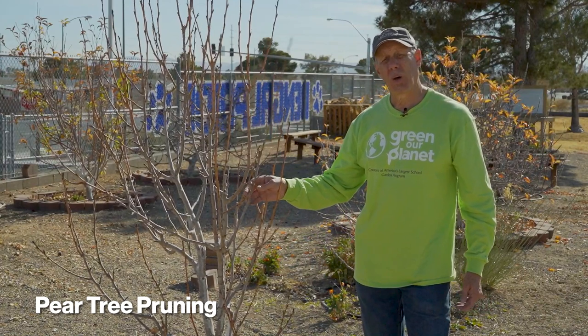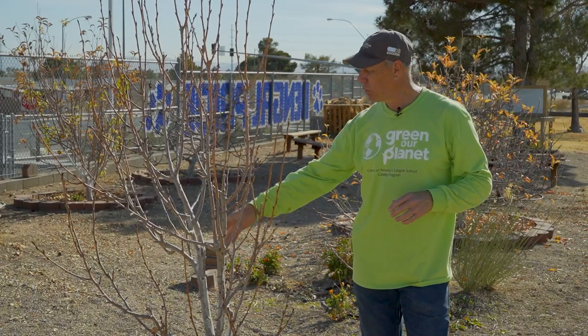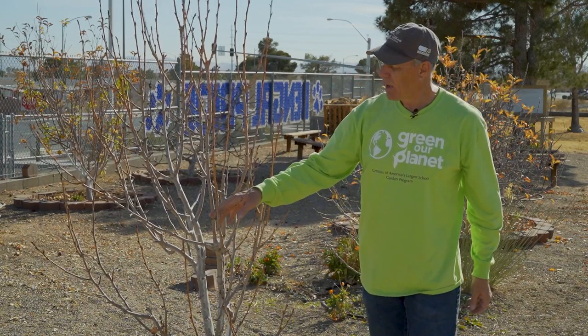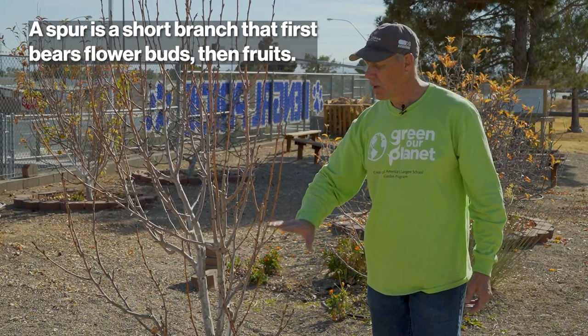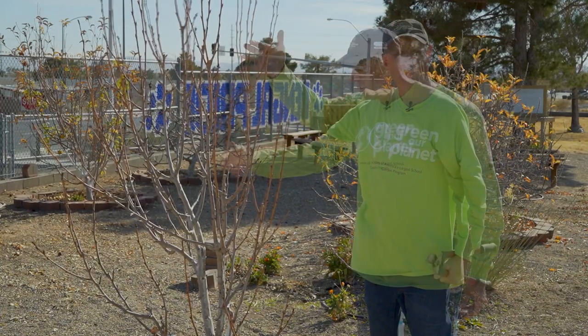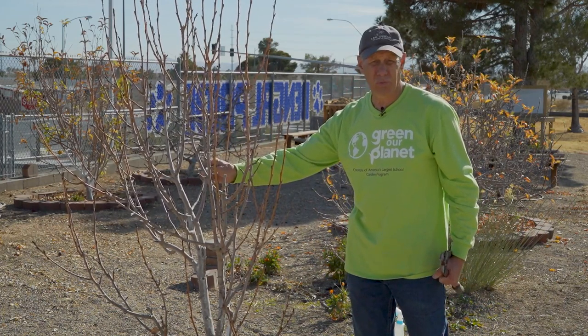Let's go into the orchard and I'll show you how to take care of a more mature established tree. This here is a pear tree, and pears by nature tend to grow straight up — they want to grow as a central leader tree. We want to keep them low and accessible, so for this pear today we're going to clean out the inside. Just like pomegranate trees, we want to be able to reach in and grab the fruit. Pears fruit exactly like apples — they develop long-term spurs for the life of the tree, so you do want to develop those spurs at a very early pruning age and continue to develop them as the tree grows.